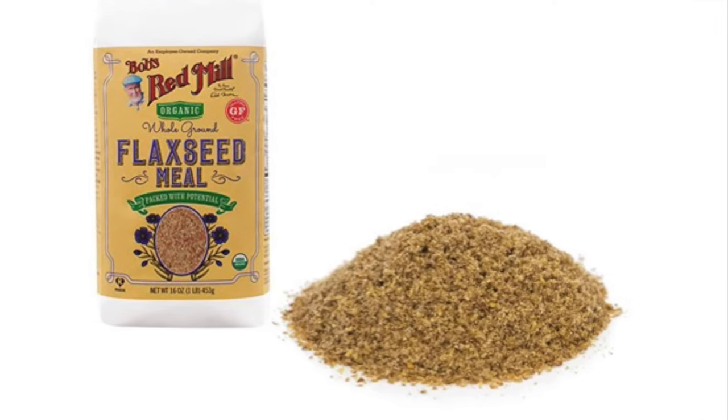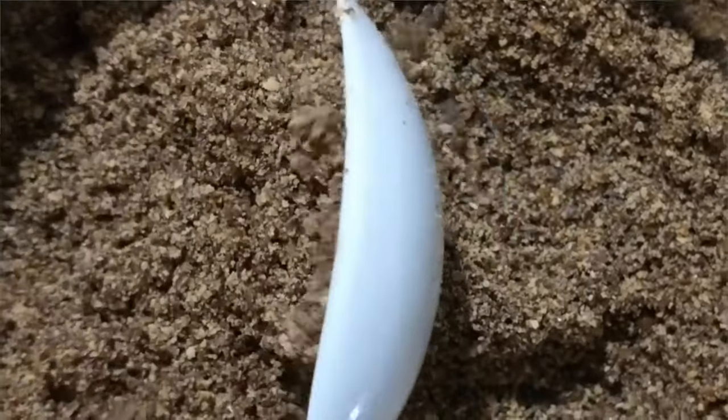You can also buy it pre-ground — that works too. Flax seeds are so rich in omega-3s that one tablespoon covers your daily needs of ALA, the essential omega-3 we need to get from our diet.